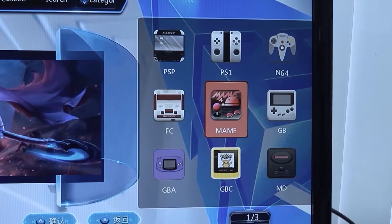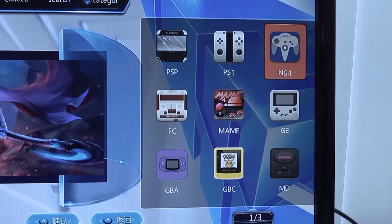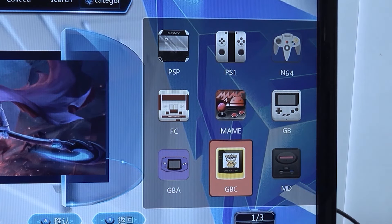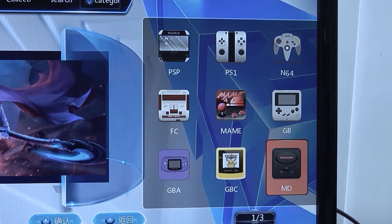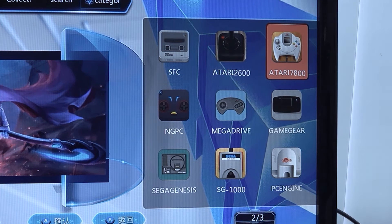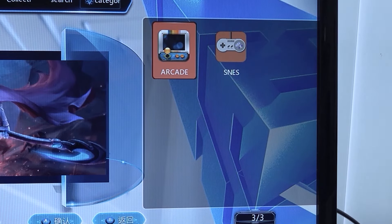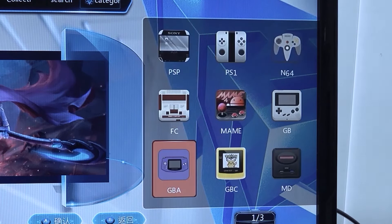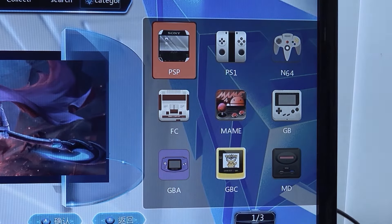Let's take a close look at what we can play. On the first page we have PlayStation Portable, PlayStation 1, N64, Game Boy Classic, Famicom, Game Boy Advance, Mega Drive, Super Famicom, Atari 2600, Atari 7800, Game Gear, Neo Geo Pocket, and even PC Engine. There's also another SNES listing — I think there's a problem with a double SNES list, but those are just different regions. It's a little bit confusing and messy.